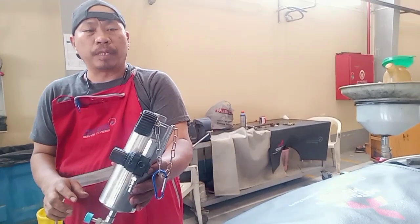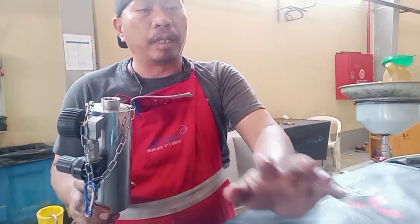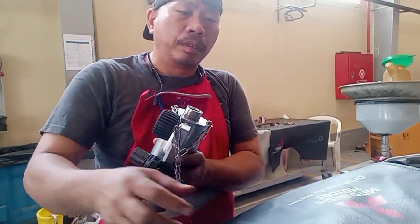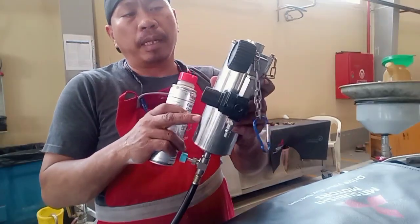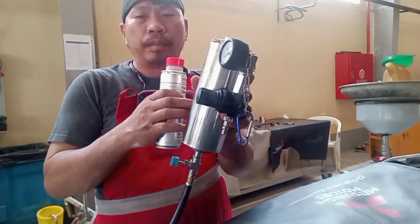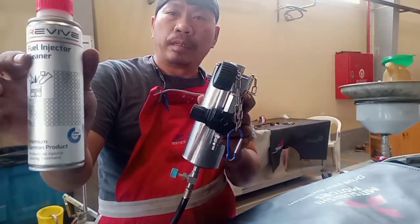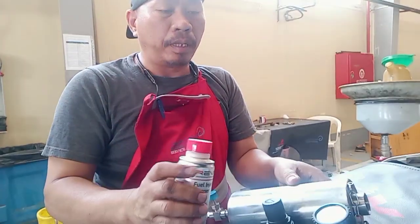This is a CBC Pajero. Now they have technical info about how to clean the fuel injector. This is the preparation — these are the gates for the cleaner. This is the fuel injector cleaner, and I put it inside.